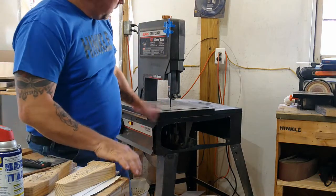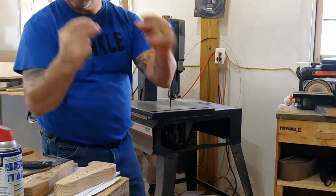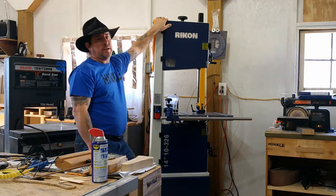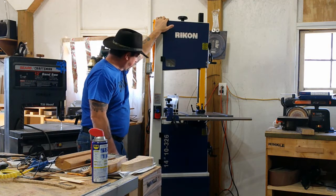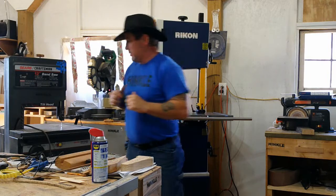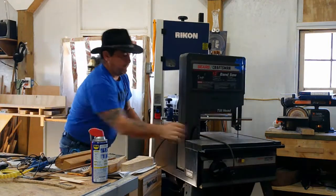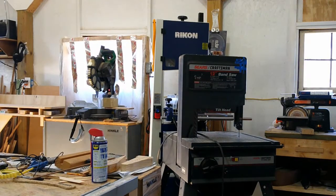And boom! We fixed it for good this time. What we have here is a Rikon 14 inch bandsaw, and we are pretty happy with it. We've been waiting for one of these for a while. Let me push the old saw over just to show you how much this Rikon dwarfs this old Sears. Just look at the difference in these two saws — 12 inch versus 14 inch.